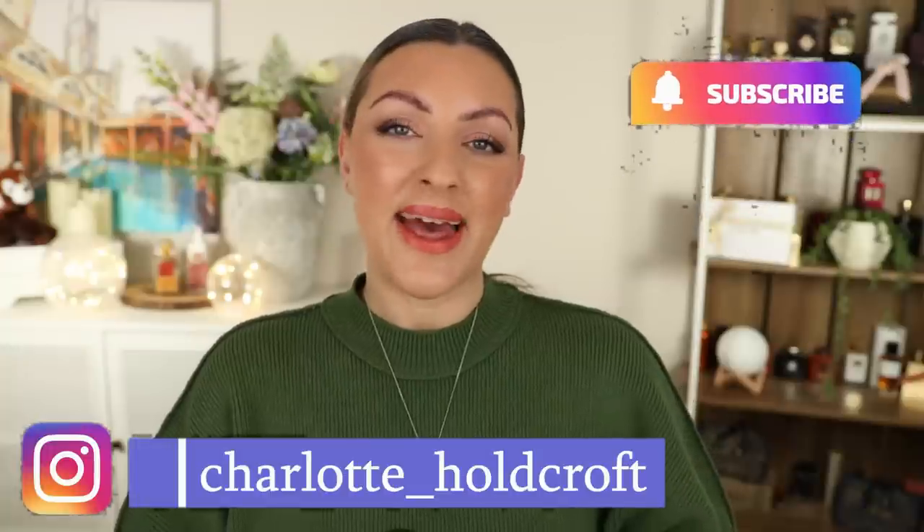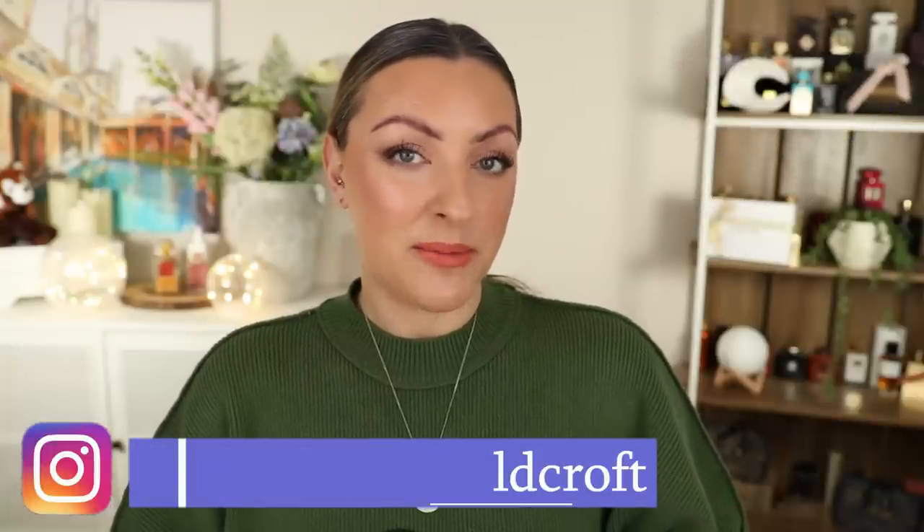Hi guys, welcome back to my channel. I hope you're having a great day so far and welcome to today's video where I'm going to be testing out some new products. We've got eight reviews in one video.